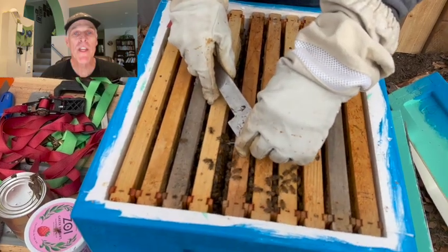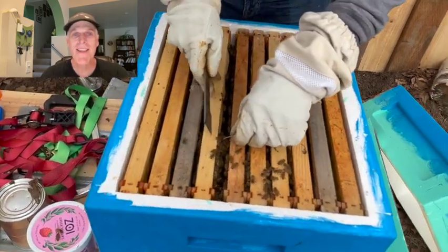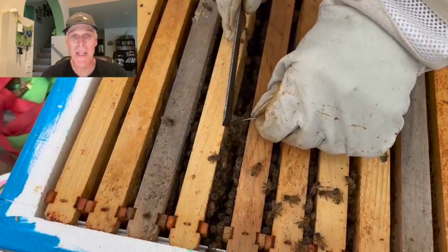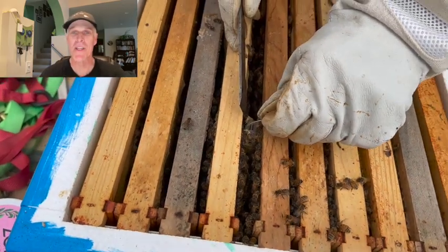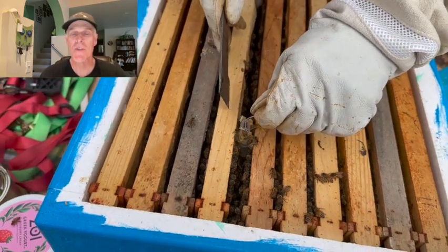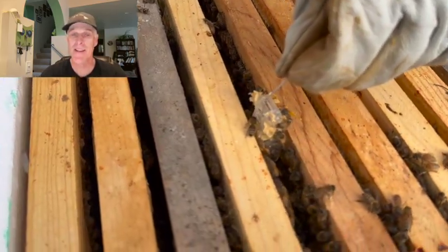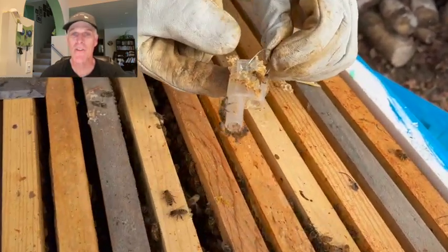As I remove the queen cage from another hive, I want to make an important point. I can't emphasize enough that you need to resist the urge to remove and inspect frames, and especially resist looking for the queen. There's no benefit to inspecting this early — there won't be eggs yet, and at least in Alaska, it's still cold. Force yourself to be patient and wait another week.